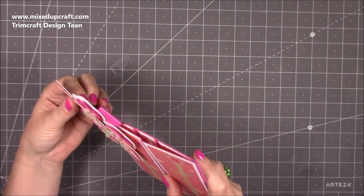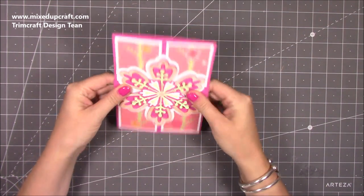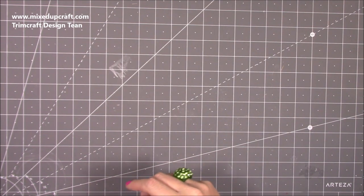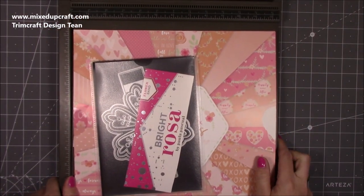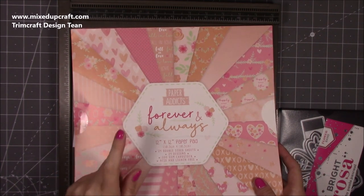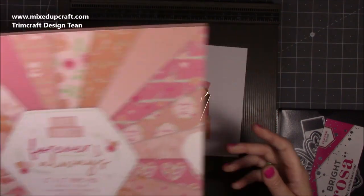I was inspired by one that Kathy, who used to be part of the Trim Craft team, shared — it was in the Papercraft Essentials magazine. So that one inspired me to make this one. I thought I would use the Paper Addicts this time, because she used the Secret Garden. So I'm using Paper Addicts 'Forever and Always' — it's such a pretty paper pack. I used this on my Ferris wheel that I shared a couple of weeks ago.